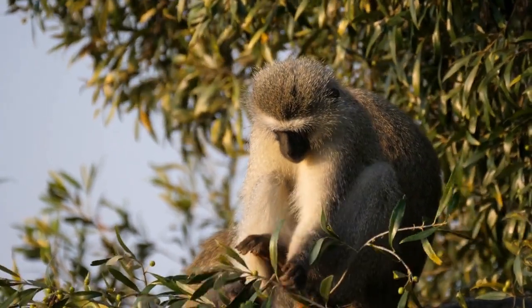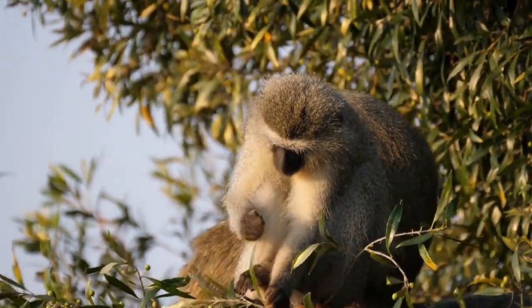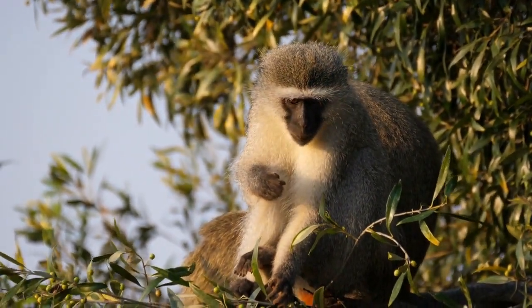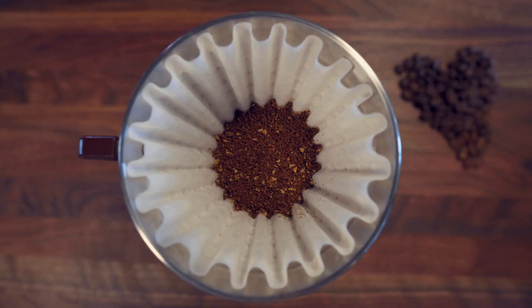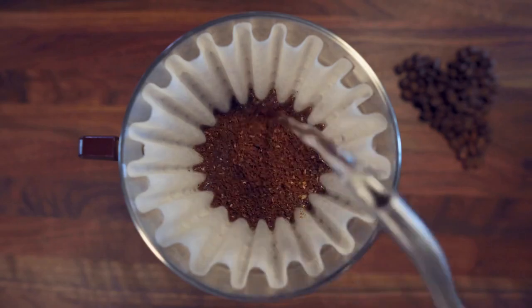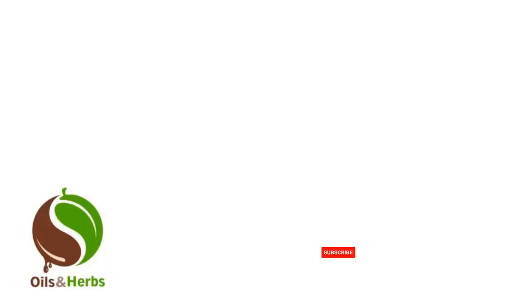In conclusion, rooibos tea is a delicious and healthy beverage that has been enjoyed for centuries in South Africa and is now popular all over the world. Its unique flavor, health benefits, and natural caffeine-free properties make it a great alternative to traditional tea and coffee. So, next time you're looking for a refreshing and healthy drink, why not give rooibos tea a try? Thank you for watching, and we'll see you in the next video.